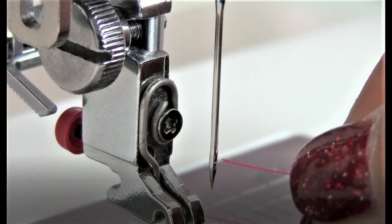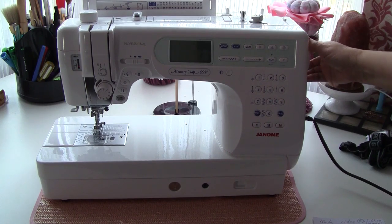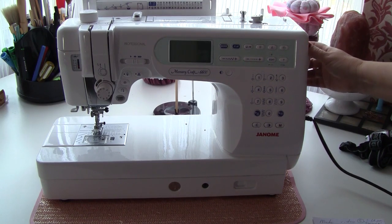Second, the thread should go from front to back through the needle and shouldn't be twisted. Third, raise the needle to the proper position. It's better if the needle is in the most up position. You can manually do it with a hand wheel.